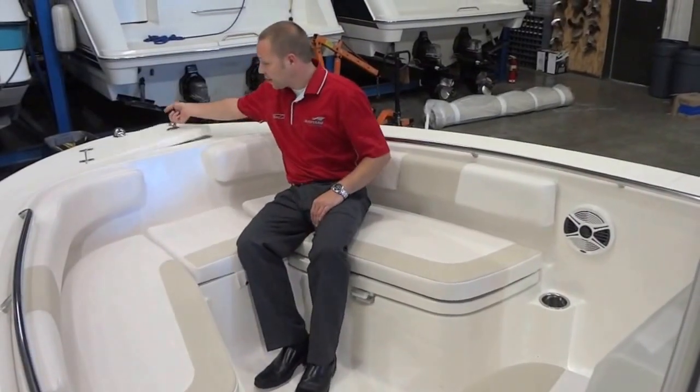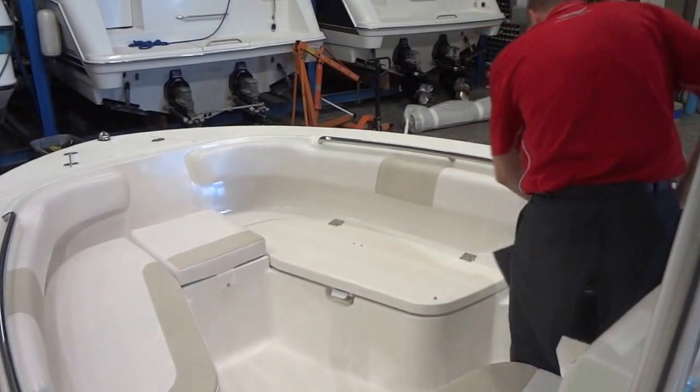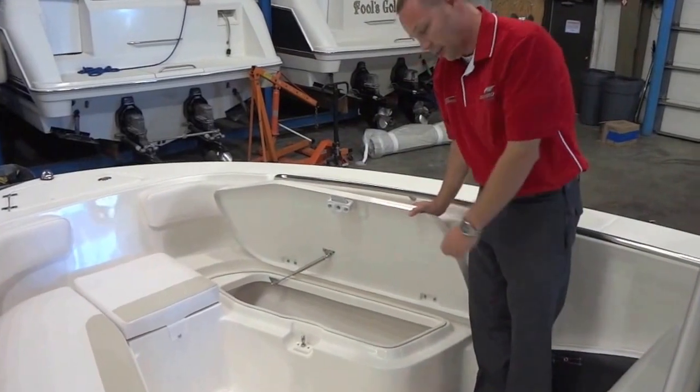Starting at the bow, you'll notice an anchor locker with hold downs, plenty of bow seating easily converted into a casting deck. Once you catch that trophy, there are 23 and a half gallon fish box coolers with an overboard drain.